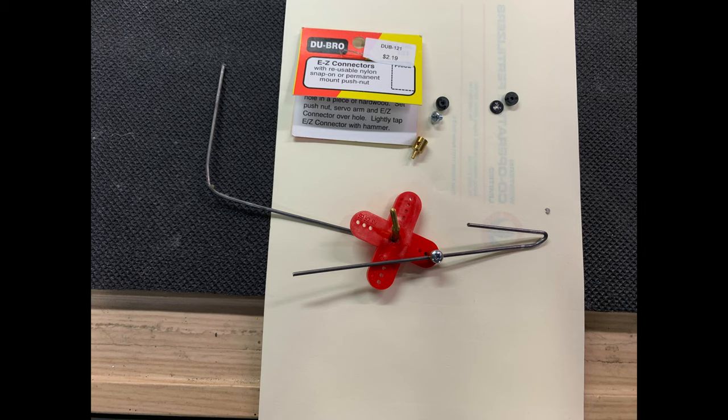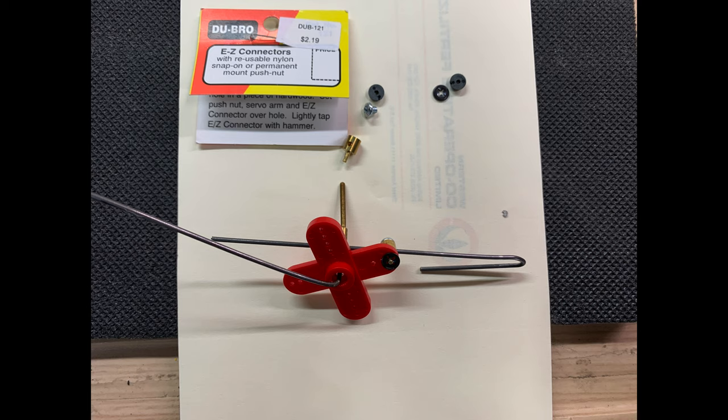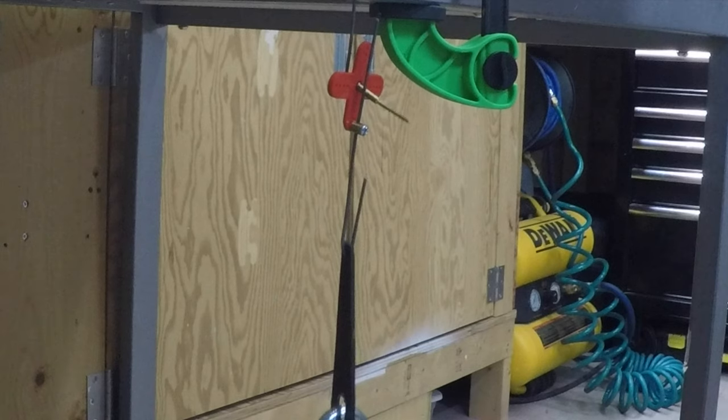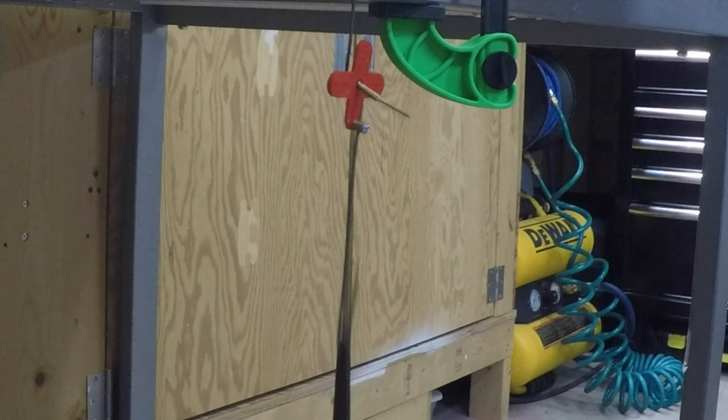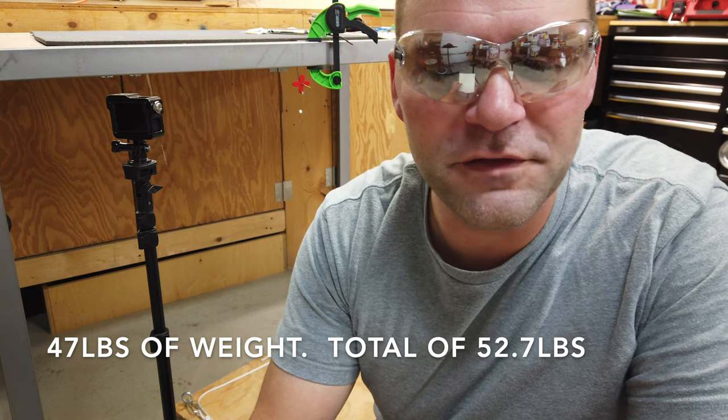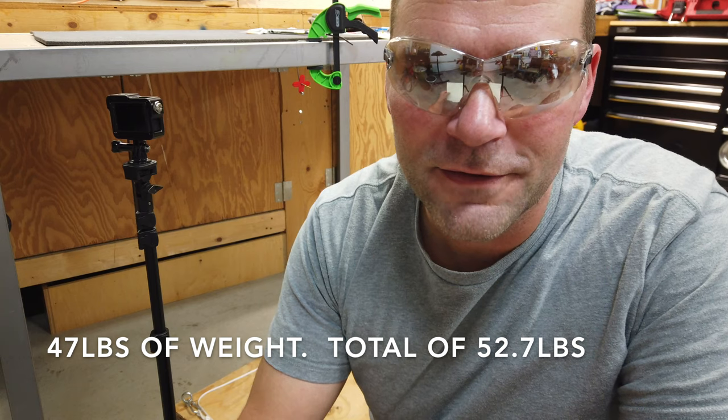For the next test we're going to test the DuBro Easy Connector. This comes with a reusable nylon snap-on or permanent mount push nut. To get the strongest performance we'll be mounting it with the permanent push nut, set up the way you would experience it in a plane with a servo horn installed. The DuBro Easy Connector failed when 47 pounds were added for a total of 52.7 pounds, with the failure point being the rod coming out of the golden brass holder piece.